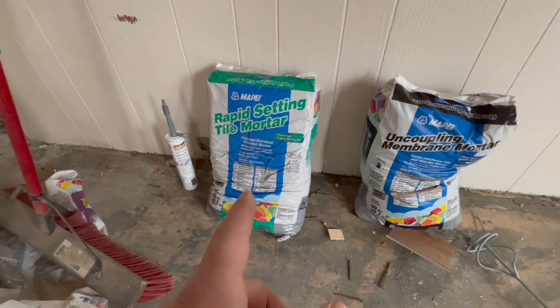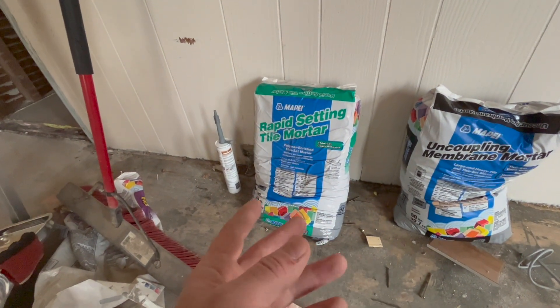I've got two bags of thinset. The one on the left is meant to go between the decoupling membrane and a masonry-type surface like concrete, and the one on the right is meant to go under the decoupling membrane over plywood surfaces. I have both, so I thought about just mixing them together — but no, that's not the right thing to do. I'm going to mix two different batches: one over the plywood, the other over the self-leveler. They set up differently — one dries, one cures — so I need the right one under the uncoupling membrane.